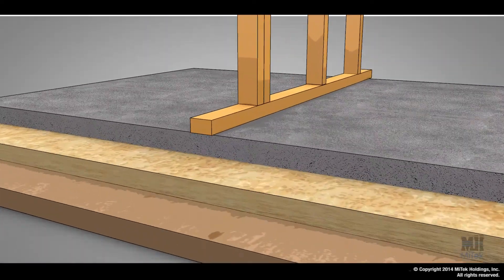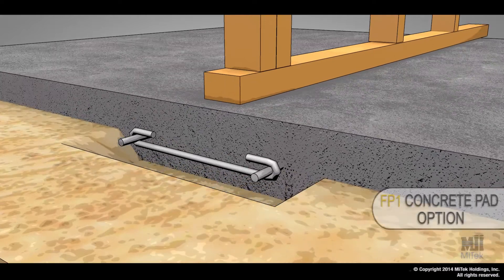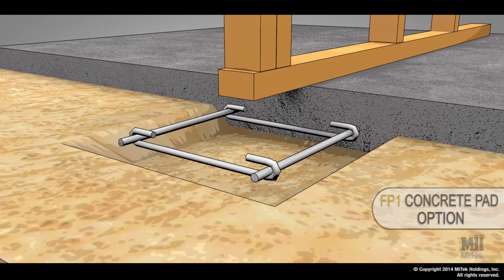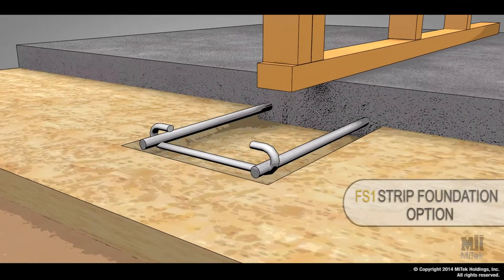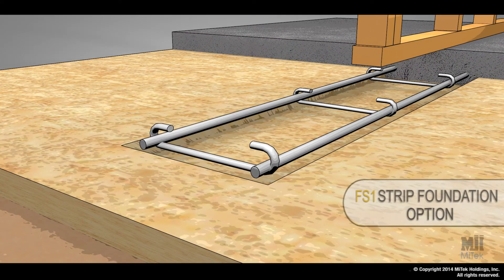Within each of those foundation details we have a pad which covers a concentrated load, and we have a strip foundation which covers a uniform load. The decision about which to use depends on the sort of structure you've got.